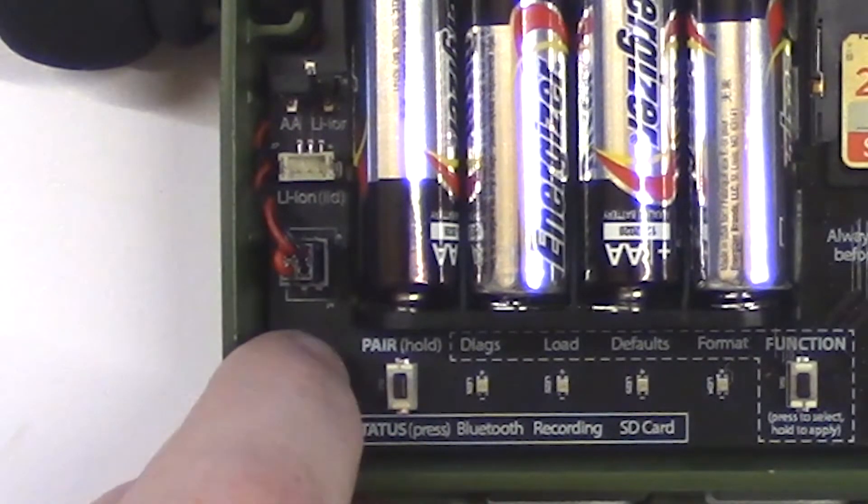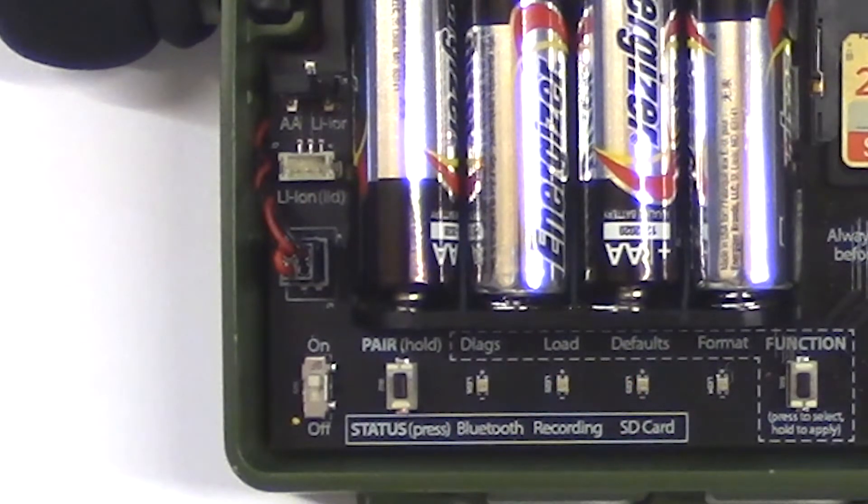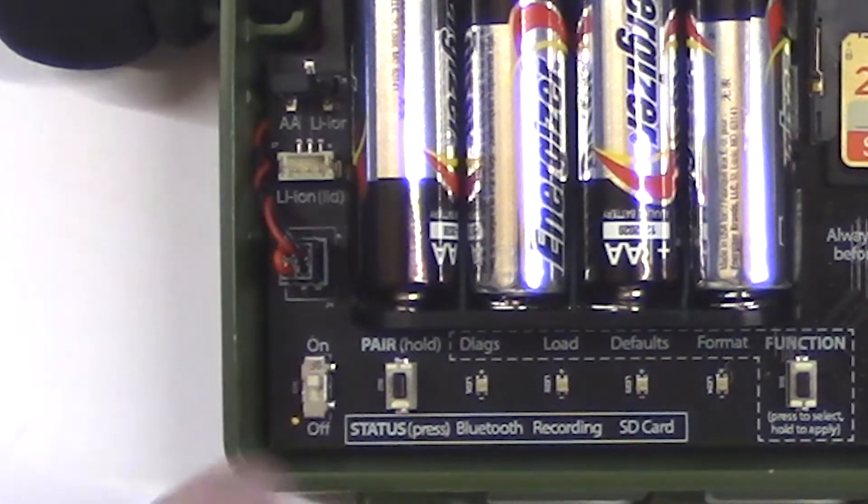To the right of the power switch is the pair status button. When the Songmeter Mini is powered on, the status LEDs come on and stay on for one minute. If no buttons are pressed on the front panel for one minute, the status LEDs will then turn off. Pressing the status button will turn the LEDs back on.